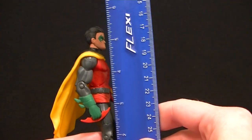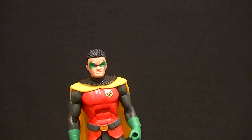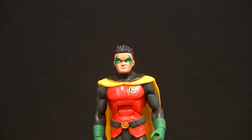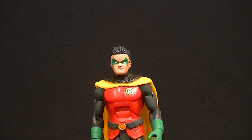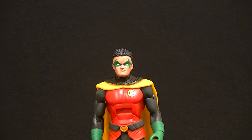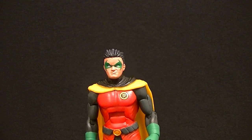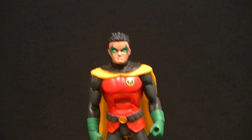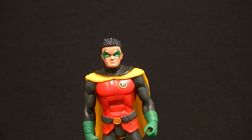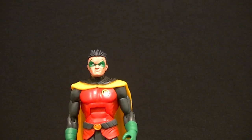He stands at about five and a half, five and five-eighths inches tall. One complaint that many people are going to have is that he's too muscular and too tall — he's supposed to be a fairly young kid. While I agree, they're not going to make an entirely new mold for one figure. He's still smaller and thinner than your average figure, so I think that's something we can let slide.